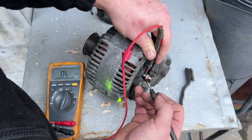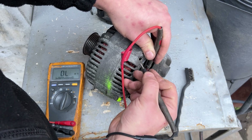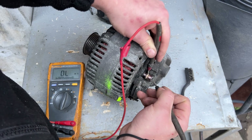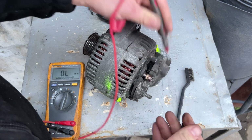We also need to check if there is continuity between the slip rings and the casing of the alternator. This is reading 16 megaohms — that's okay. I'll check the other side: 14–17 megaohms — that's perfectly fine.